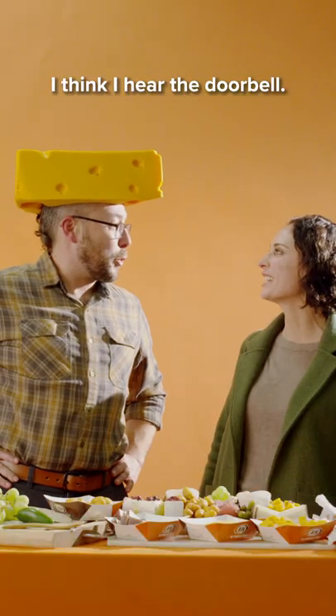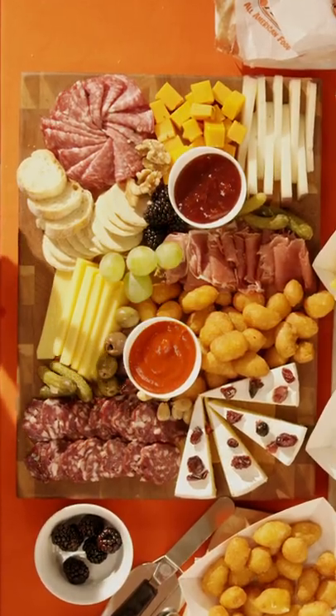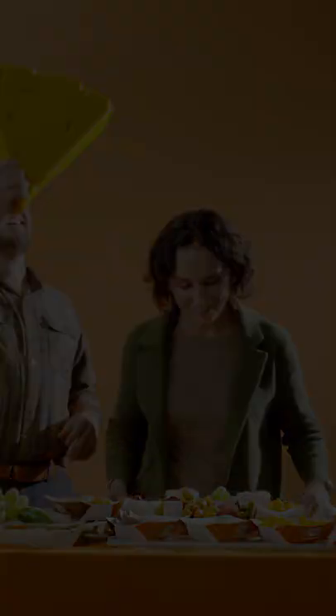Very nice. You are ready — I think I hear the doorbell. You are ready to go.